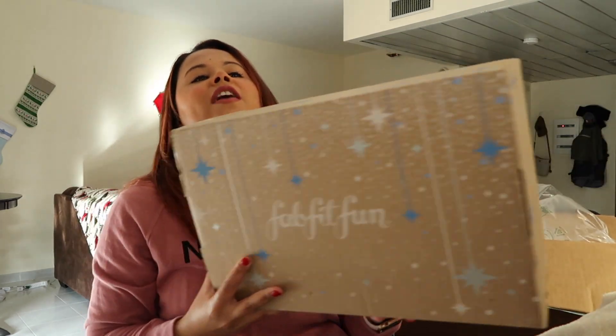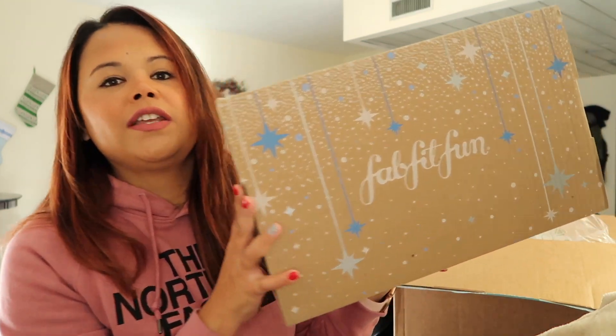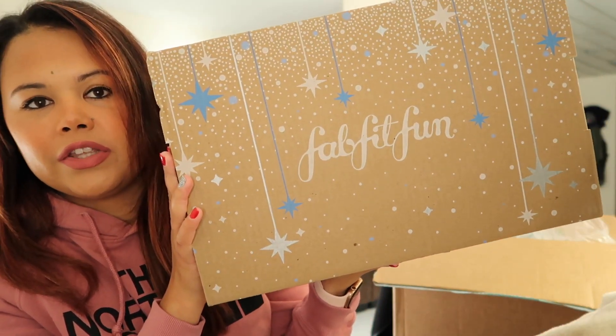I have my FabFitFun box here to open with you guys and I actually really like the design — I think it's really, really cute.